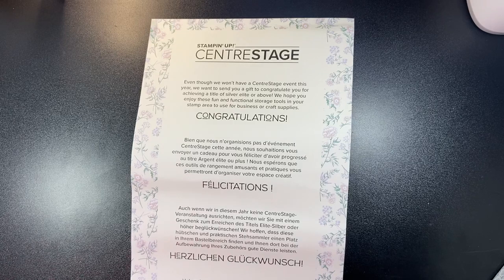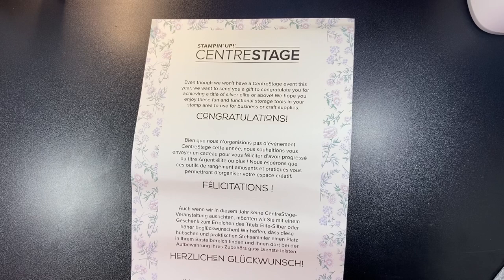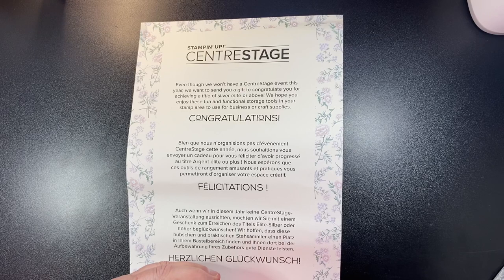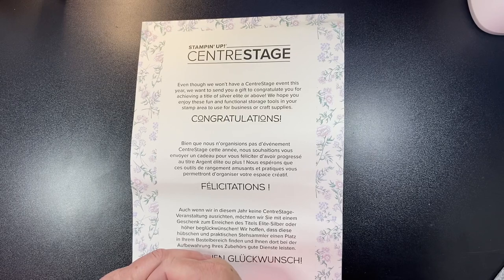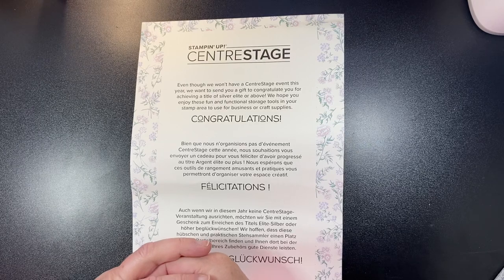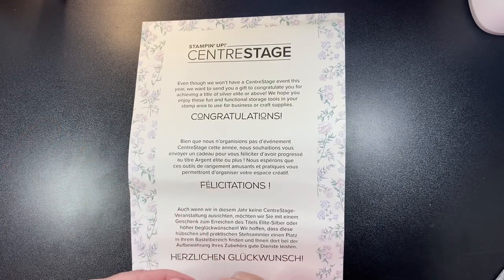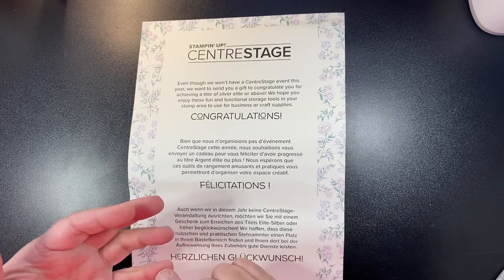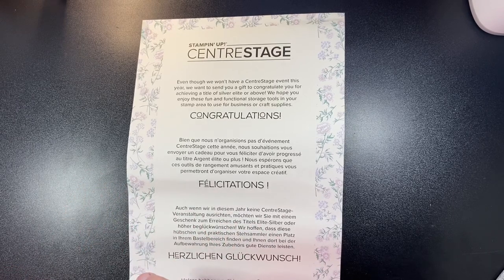Next weekend is going to be an online event for demonstrators only. It's called our On Stage event, and normally it's a get-together of all demonstrators all over the world. But due to the recent onset of what's going on in the world today, Stampin' Up has not forgotten about us as demonstrators, so we've been having online events. I'm kind of liking it because you're saving money on traveling, hotels, food, trying to get arrangements for flights.